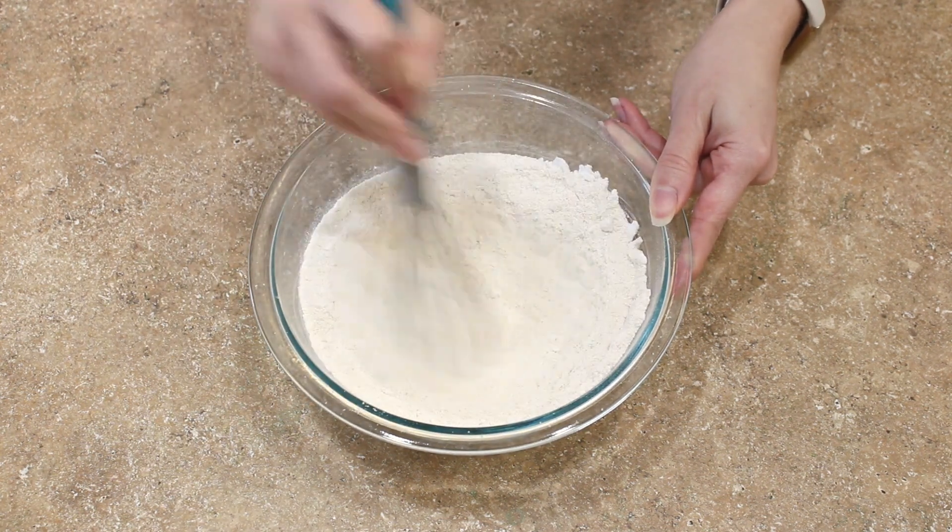Now you can add your chopped lemon candy melts and fold until just combined. If you're not going to use the lemon candy melts, make sure to check out the link to the blog post and recipe in the description box below for some alternatives.